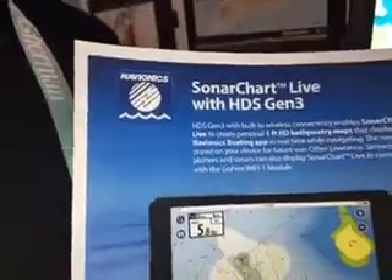Hi, I'm Sean Ruge from Navionics. We're here at ICAST 2016 with Western Bass, talking about connecting mobile devices to your Lowrance Gen 3 chart plotters.